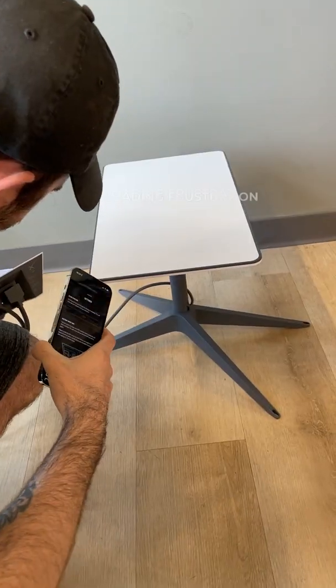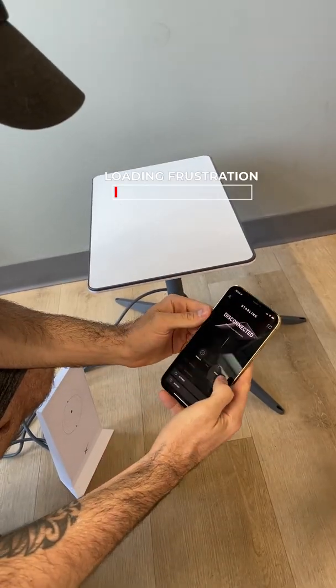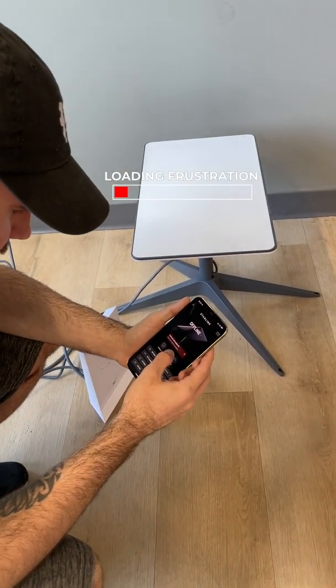Let's hit stow — it's grayed out. Everything's on, everything's connected. Going into settings: dish is offline, Starlink disconnected.